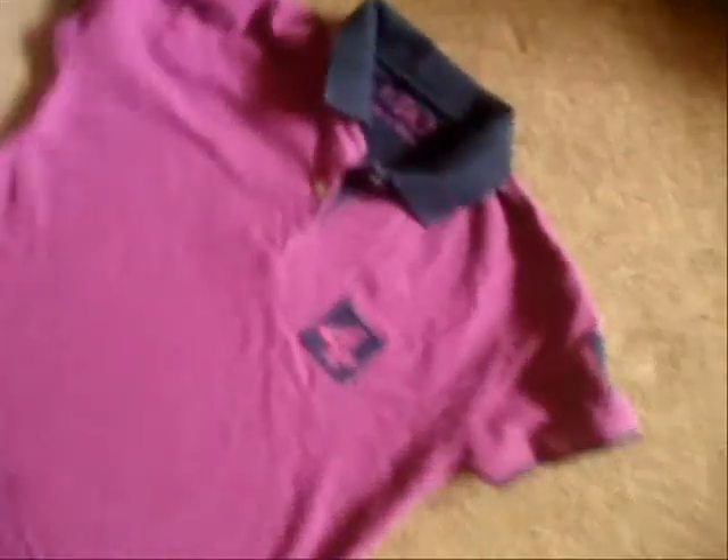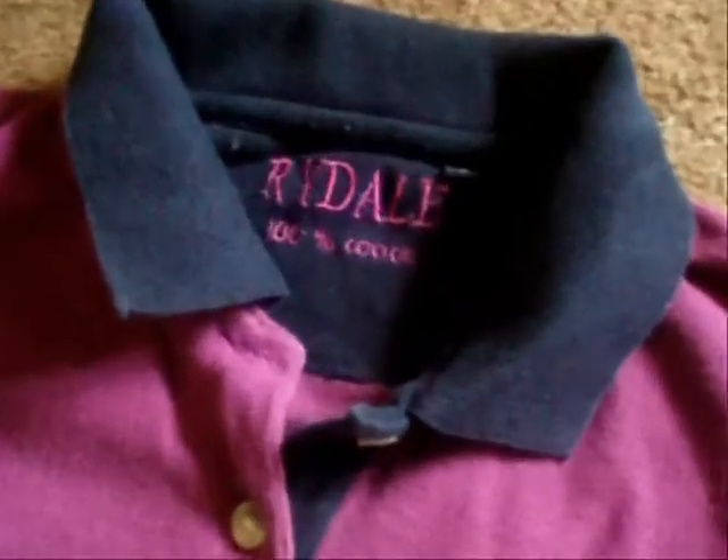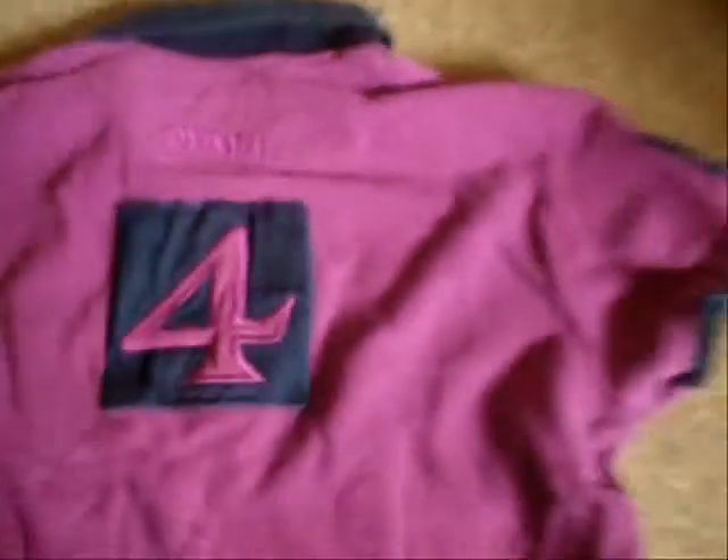Moving on now to a purple Rydell top. This is a size large with number 4 on the front and also on the back. There is a slight white mark there. These items have been listed as used and the one you're looking at has a slight white paint mark on the front which you saw earlier.